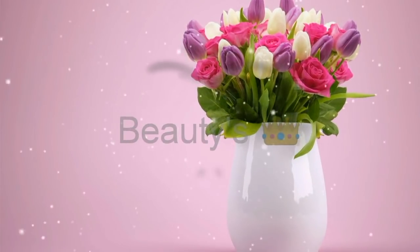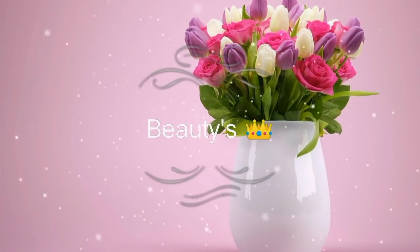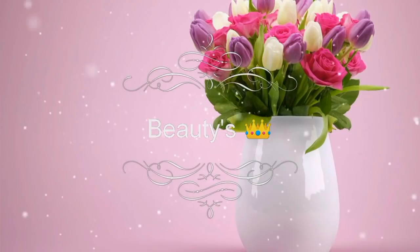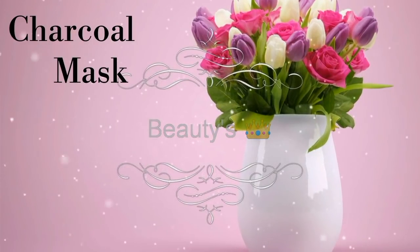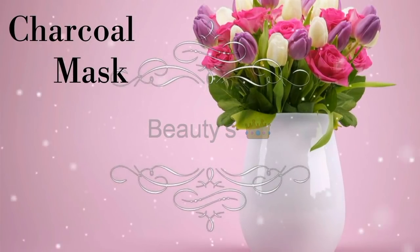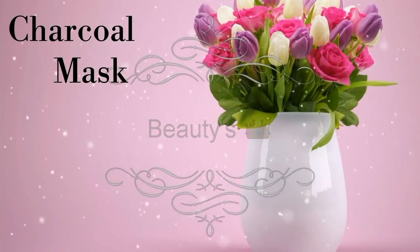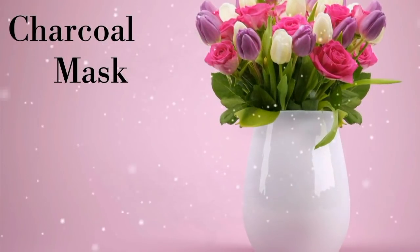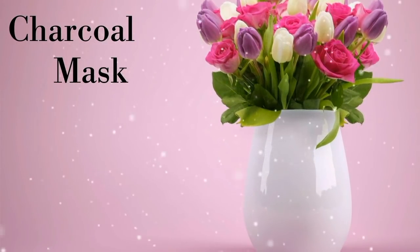Hey beauties, this is Veronica and you are watching Beauties Crown. First of all, you know what you have to do — just go and hit the subscribe button and don't forget to click the bell icon on the right side. So today we are going to talk about charcoal mask: why charcoal mask is important and why we all should use it. So without delaying, let's jump straight into the tutorial.